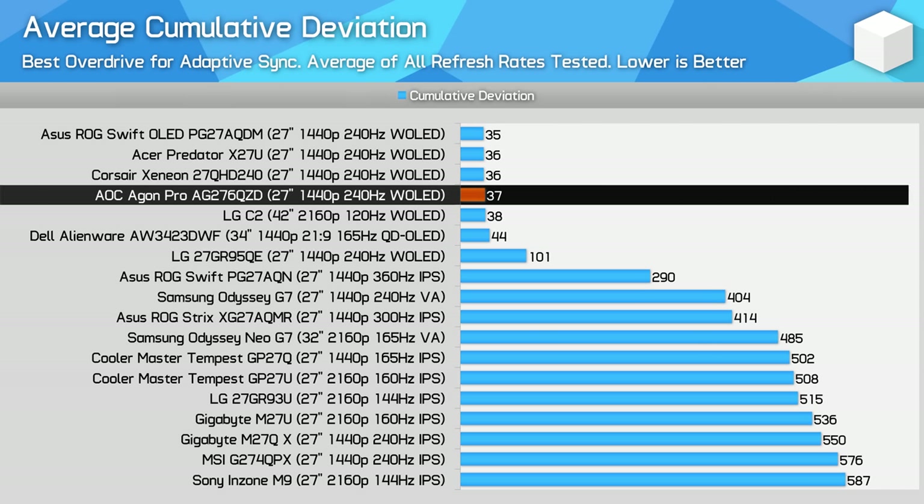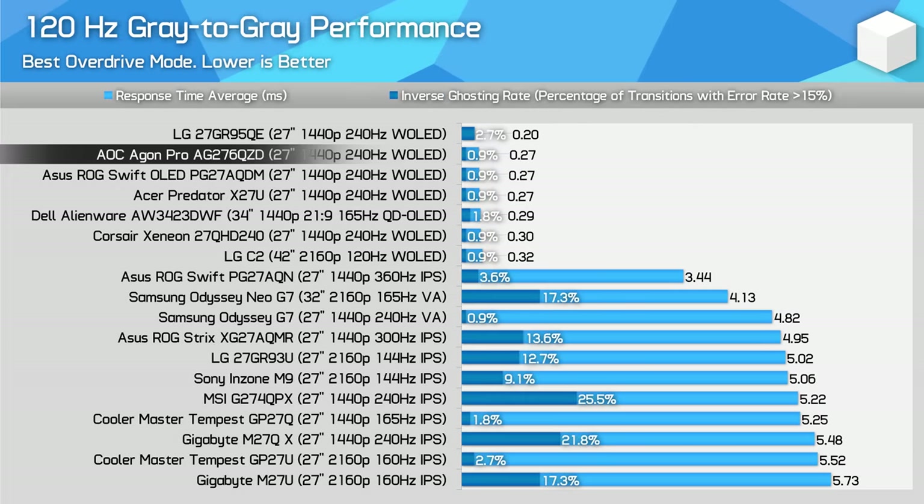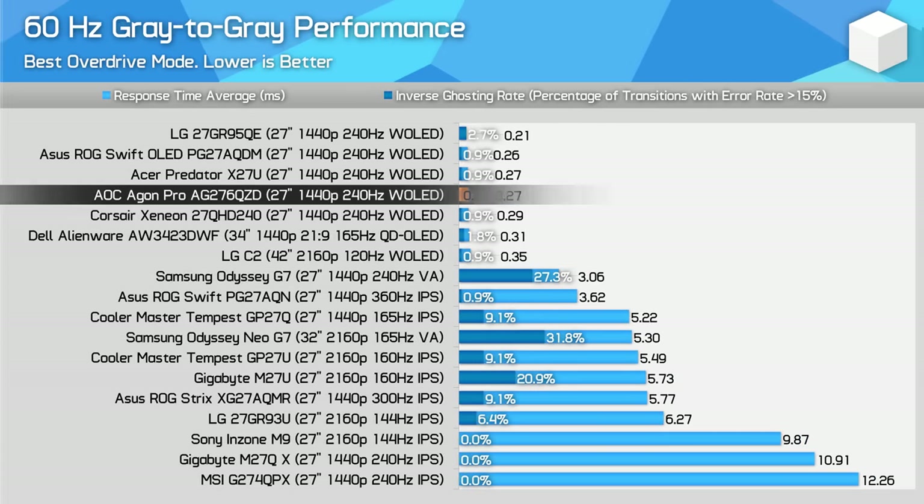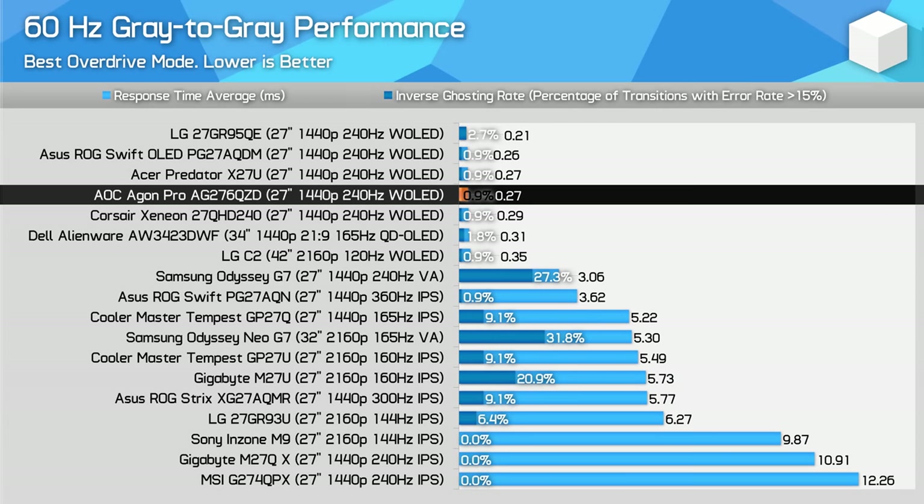When looking at average cumulative deviation, OLEDs hold a significant lead over LCDs, and the AOC monitor is no different to other OLEDs. The AG276QZD is a great monitor for 120Hz gaming even though it's a 240Hz monitor, so if you want to pair it with a game console and play at 1440p 120Hz, that's a very suitable choice. 60Hz performance is also excellent, although due to the sample-and-hold nature of OLEDs, there will still be some level of blur at 60Hz that you won't get at higher refresh rates.